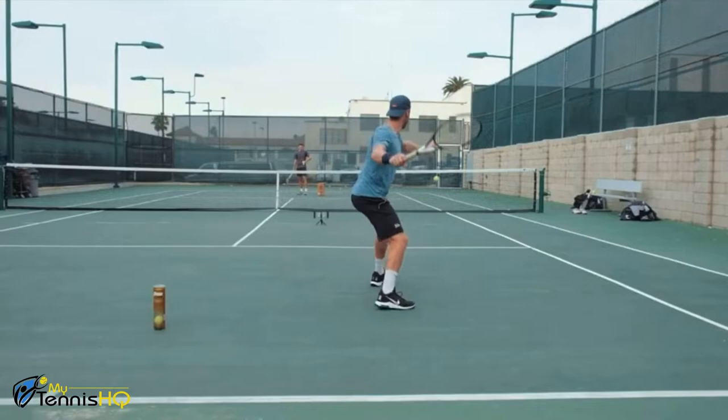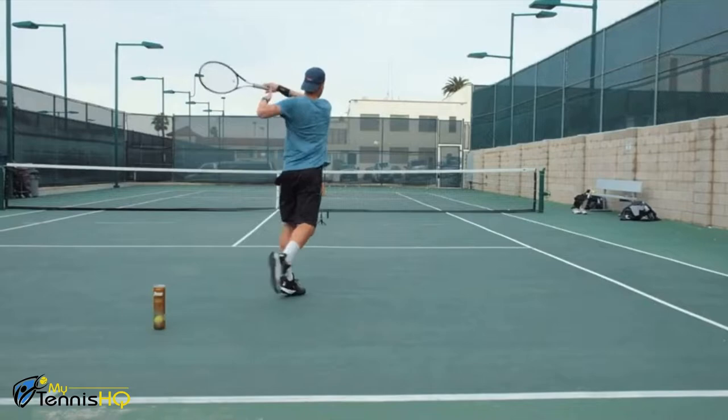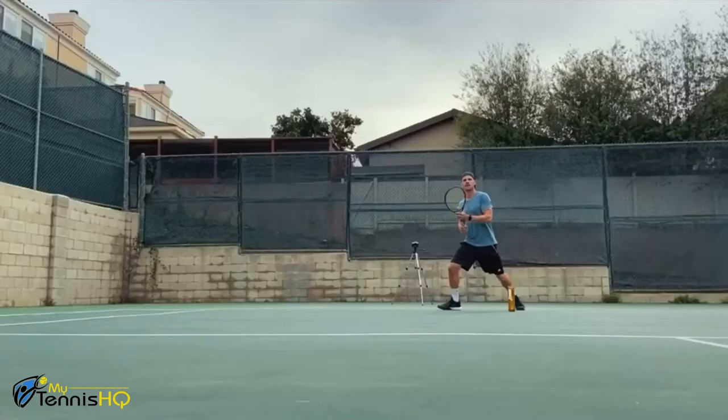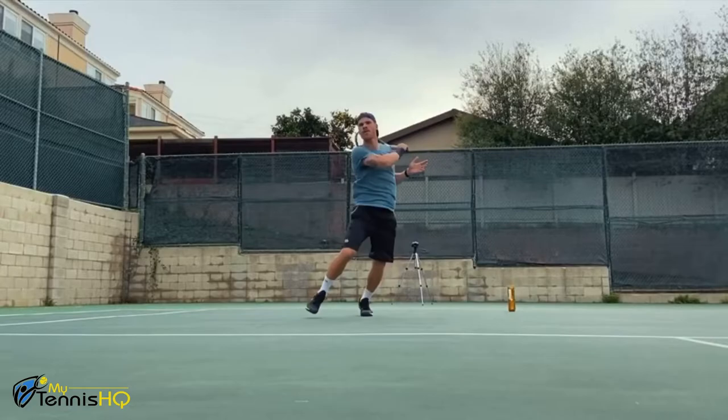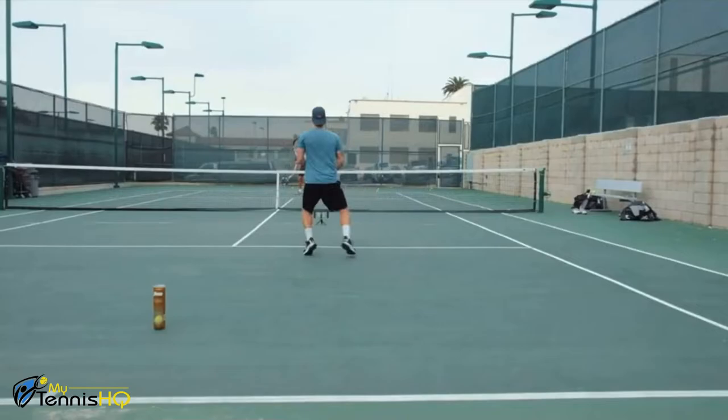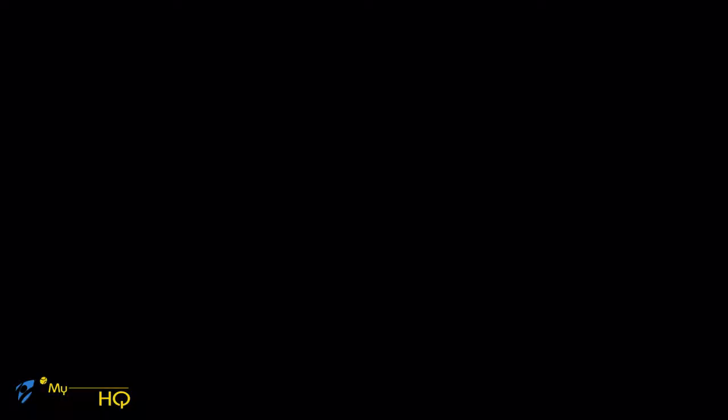Here's some quick footage from our video on how to improve your approach shots, which we'll link below. If you pay attention, I'm really working on getting more depth than necessarily power and pushing my opponent back. My goal here is to use my body to create more depth with my shots and not just swing hard.